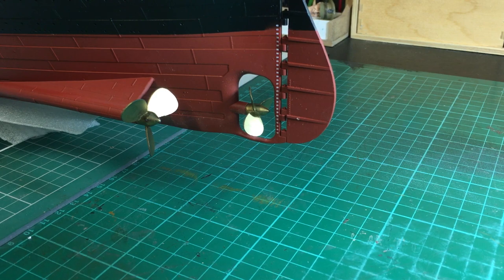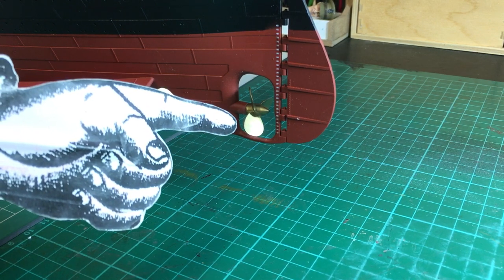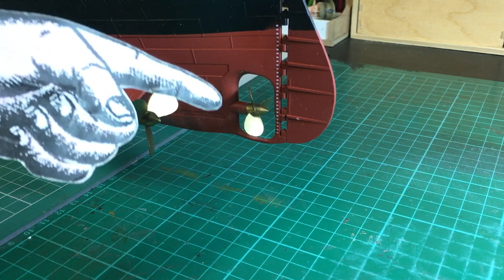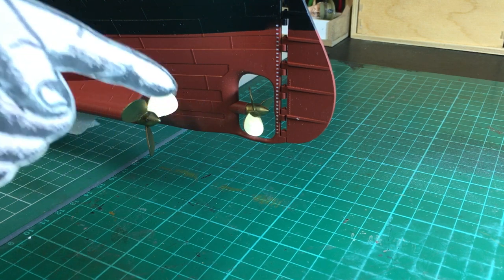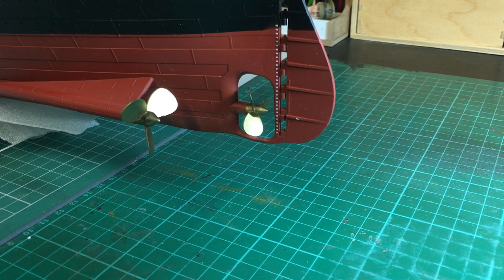Here's the business end — the propellers. I've gone for a three-bladed central propeller. There's a lot of discussion about whether Titanic had a three or four-bladed propeller. The kit provides an alternative four-blade propeller, but I believe there's a 99% chance that the vessel often pictured with a four-blade propeller is her sister Britannic or Olympic. Titanic was in fact fitted with a three-blade propeller, so I've gone for that.